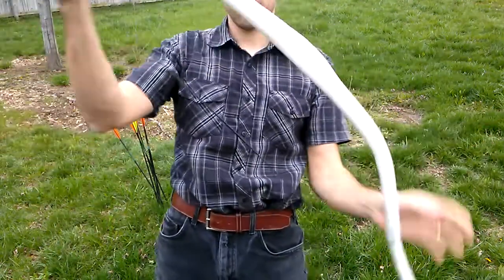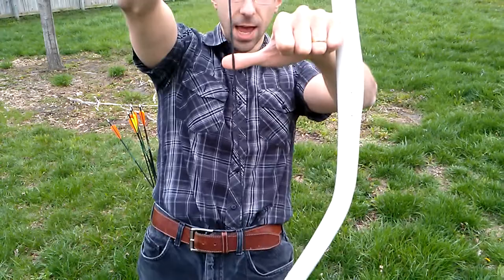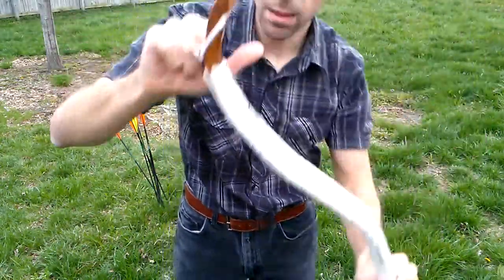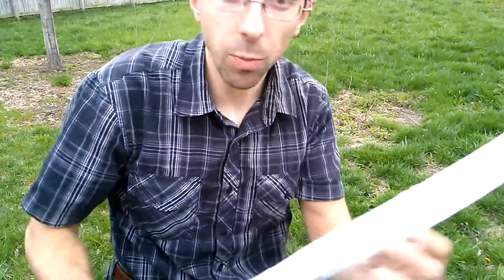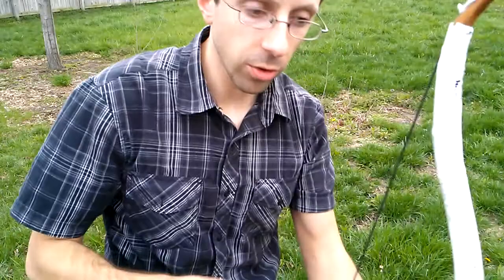There the bow is strung — just under five and a half inches brace height. It's very, very heavy. I think either the sias are going to fail, or the limbs are just going to snap off. But who knows? My hope is that it'll simply fail gracefully and flop before then, but we'll see.